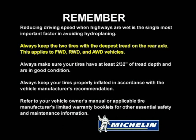This applies to front-wheel drive, rear-wheel drive, and all-wheel drive vehicles. Always make sure your tires have at least two thirty-seconds of an inch of tread depth and are in good condition. Always keep your tires properly inflated in accordance with the vehicle manufacturer's recommendation. Refer to your vehicle owner's manual or applicable tire manufacturer's limited warranty booklets for other essential safety and maintenance information.